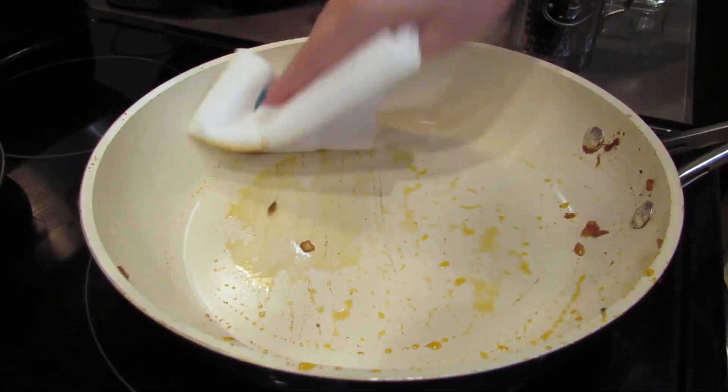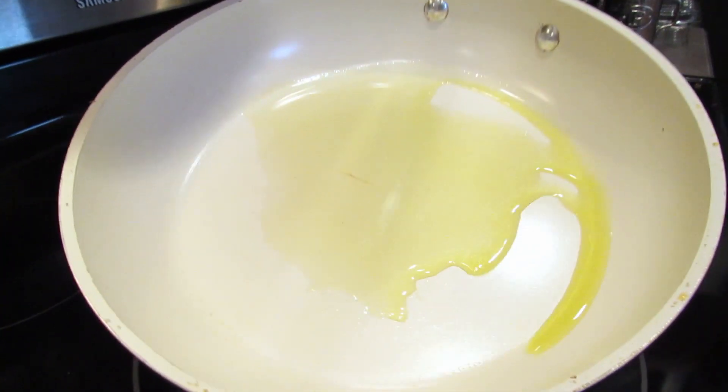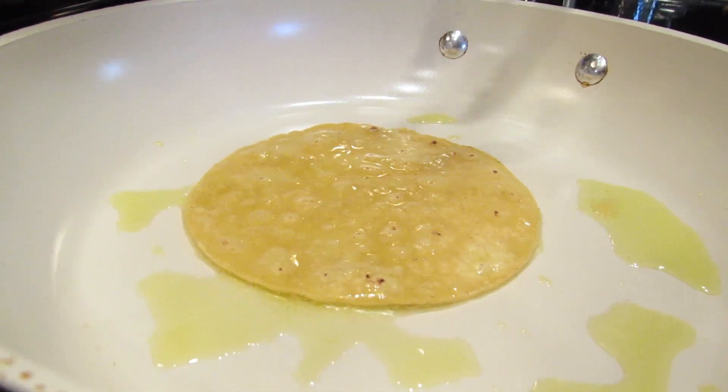Wipe out your pan and put another tablespoon of oil into it on medium heat. Heat the tortillas one at a time in the oil, making sure to flip after one to two minutes.